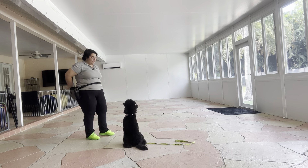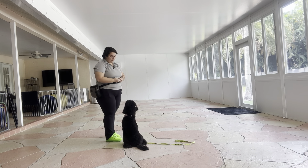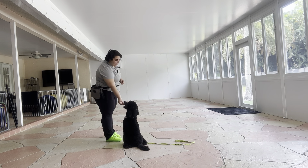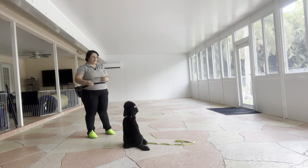Millie, sit. Yes, good girl. I'm going to treat multiple times to imply that stay. I like how Millie went straight into a sit — she didn't try to go down, she didn't try to walk around first, just an immediate sit. Really nice response time.